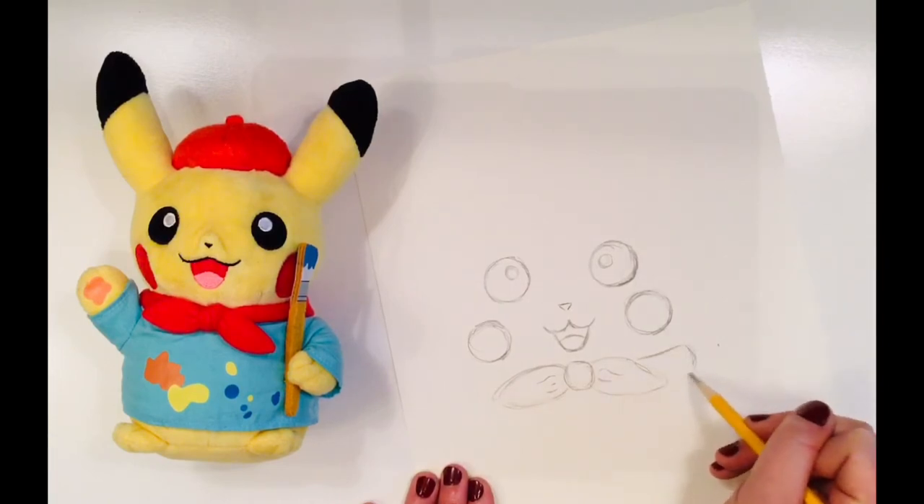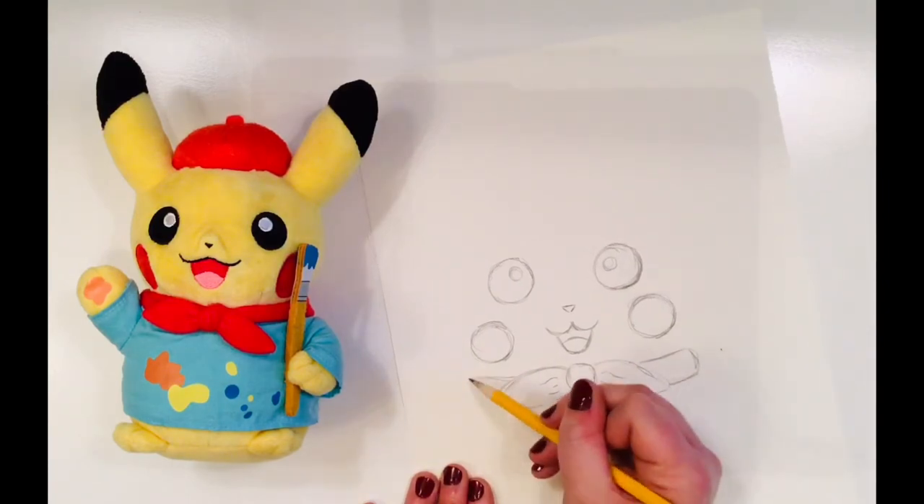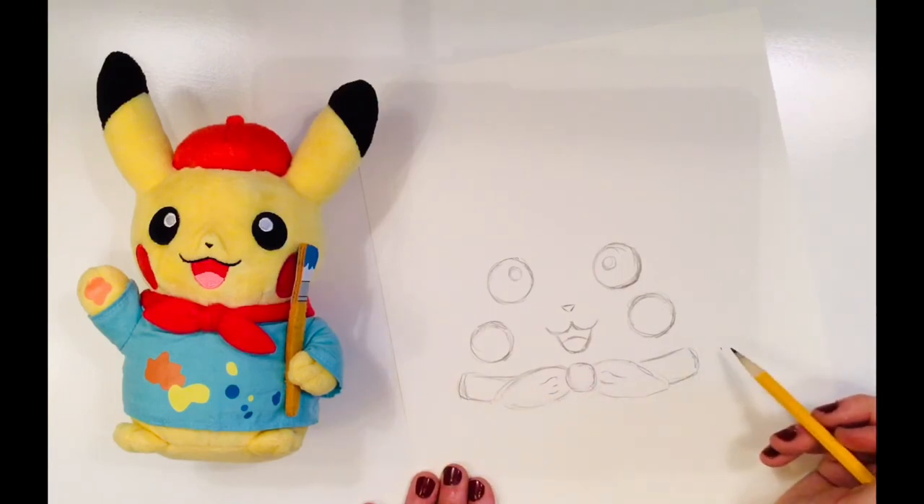Now I need to draw the sides of his bow tie around his neck. Notice how I'm using curvy lines. These curves help make my piece look a little bit more three-dimensional, which is how it would exist in real life.